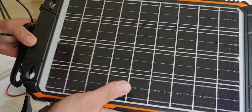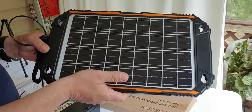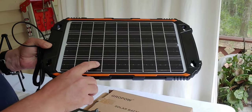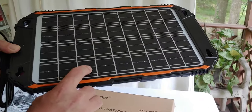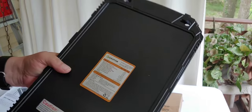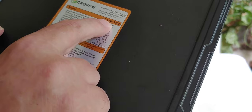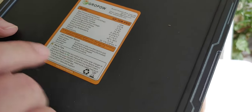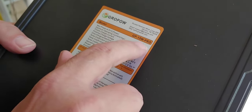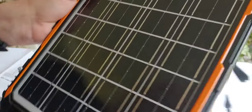Now I want to point out this says it's 10 watts, which is actually pretty good for just a maintainer or trickle charger. But when I tested it, I got between 12 and 13 watts, and if you look at it on the back, it says 15 watts. So I'm officially saying 10 because that's what the product is advertised as, but I want to point out it says 15 watts and I got more than 10 when I tested it.